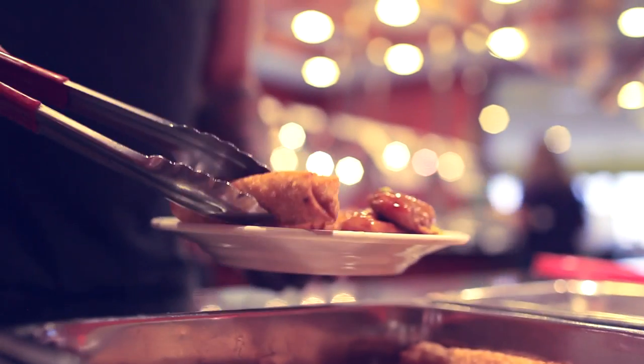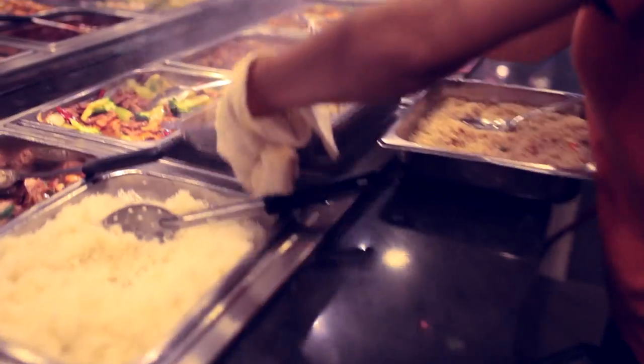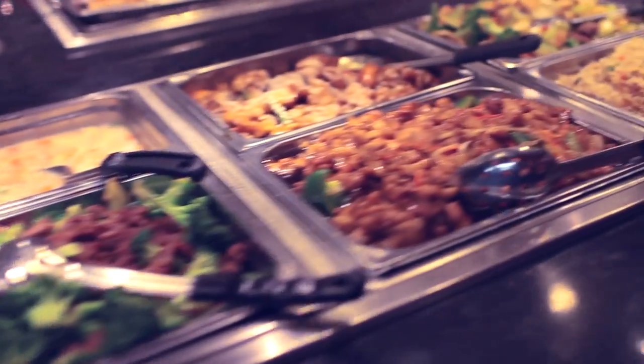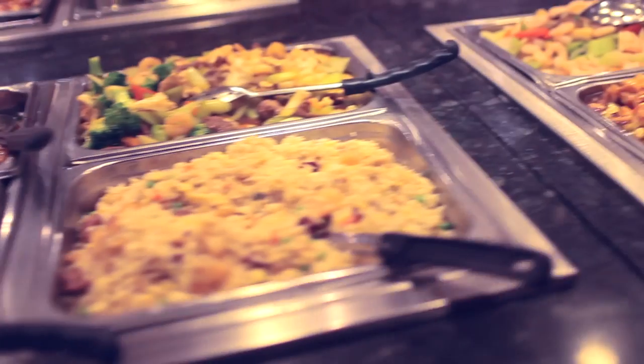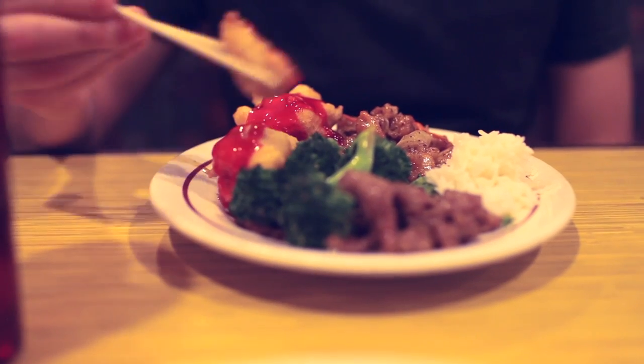We'll be picking daily winners for prizes and free food from the House of China. Then Jiang San will pick his 10 favorite photos and they'll be printed, framed, and put on display at the House of China. You'll be immortalized on canvas for the entire world to see. And one of those lucky artists will win free food for a year from the House of China.